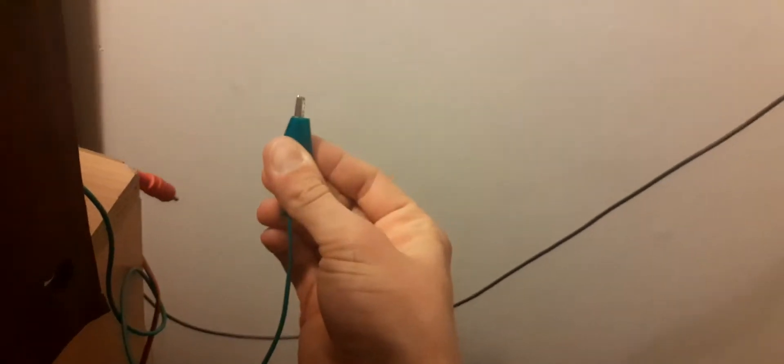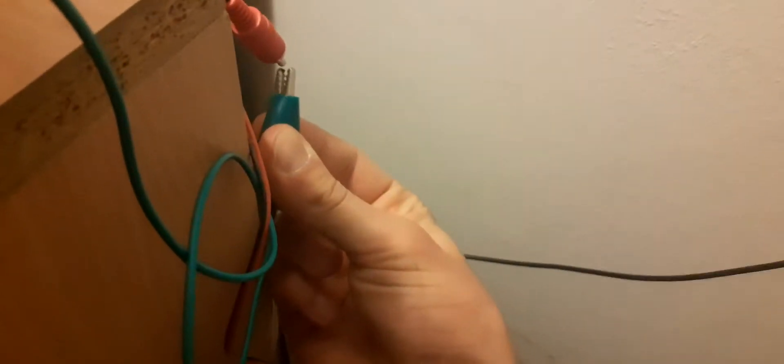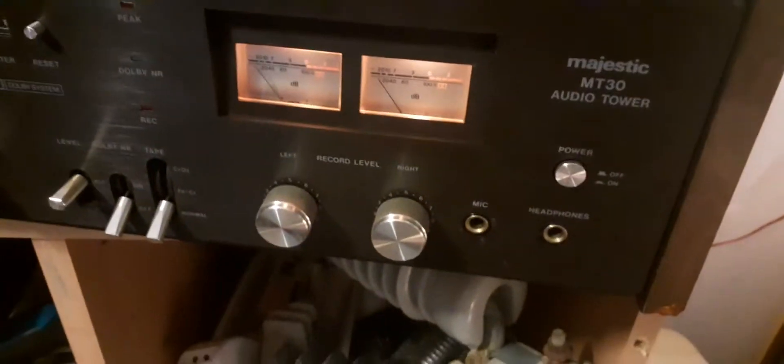I'll demonstrate it to you again — disconnection of the ground. Ground connected. There we go. So that's what you need to do when you have one of those cables and you have that type of humming sound.